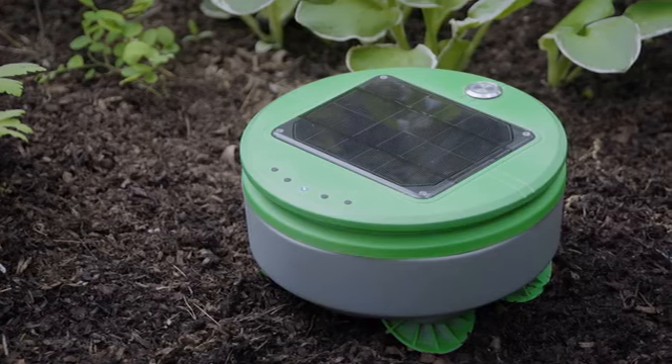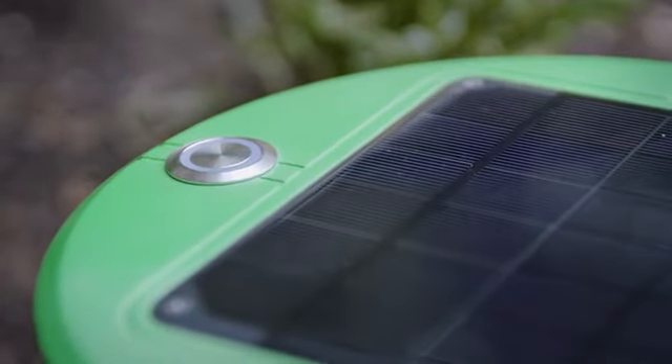There's no mapping or programming required for Turtle. You put the robot in the garden, press go, and the robot takes care of the rest.